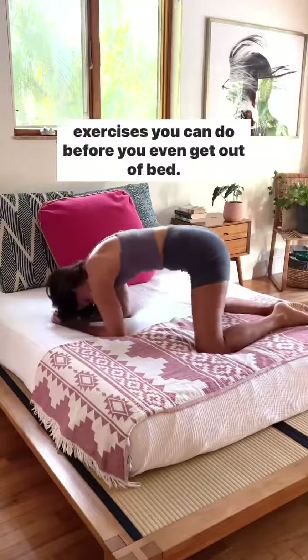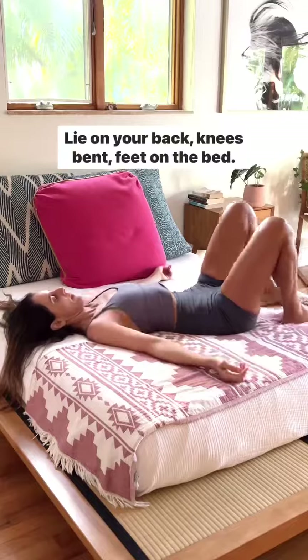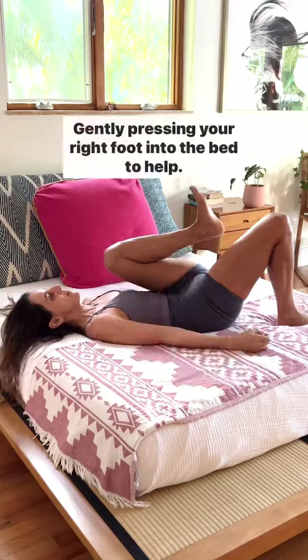If you wake up stiff in the morning, here are three amazing exercises you can do before you even get out of bed. Lie on your back, knees bent, feet on the bed. Bring your left knee to your chest and curl your spine and pelvis under, gently pressing your right foot into the bed to help.